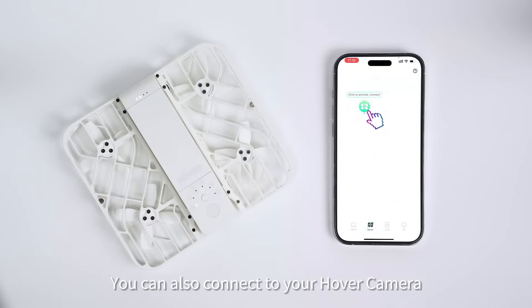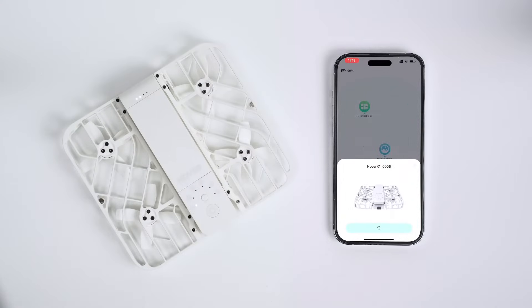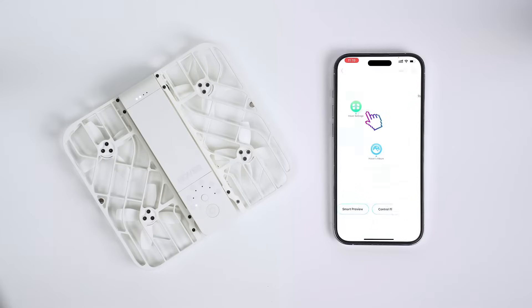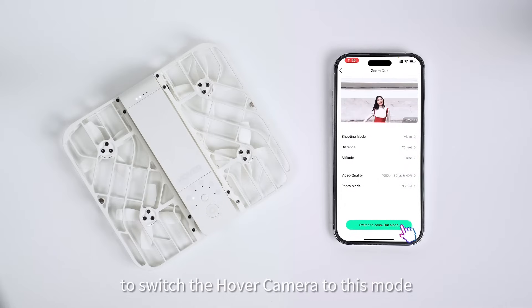You can also connect to your hover camera and select the flight mode using the app. After selecting the desired mode, click the button below to switch the hover camera to this mode.